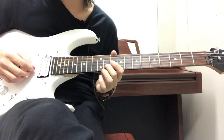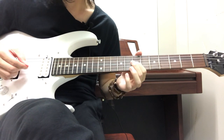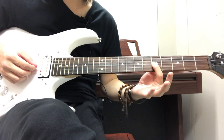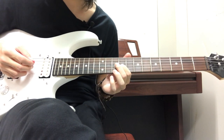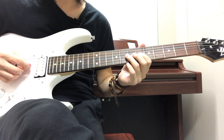Then 7 on the G string sliding down to 5. After that you're going to slide from the 5th fret on the G string all the way down to the 9th fret on the G string, and then strum 10. Put that all together and you get that section.